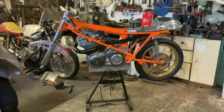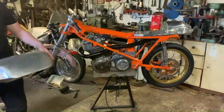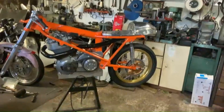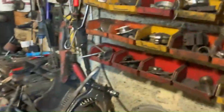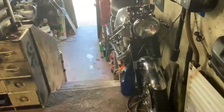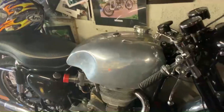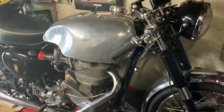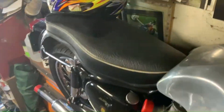The bad bit was we were at Mallory Park at the weekend and we had a bit of a whoopsie with the 500. I'm going to show you a little bit of the damage. We're going down into the bottom garage. This is my road bike 350 — that's a very nice thing. Anyway, here we are, down in the bottom garage.